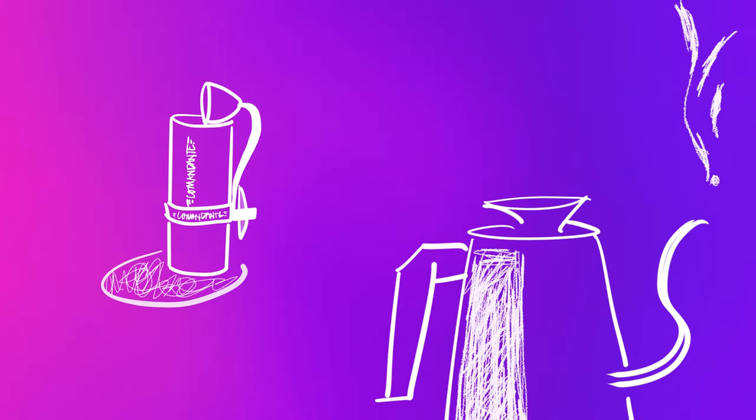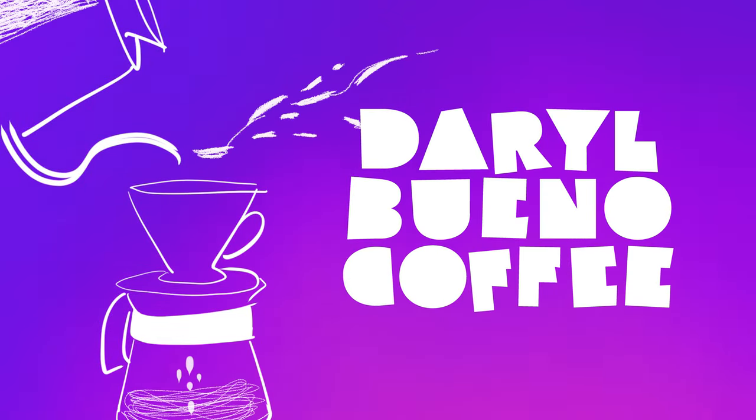Ta-da! This is the Lily Drip. It's an accessory for your V60 or origami, anything that is a conical dripper.